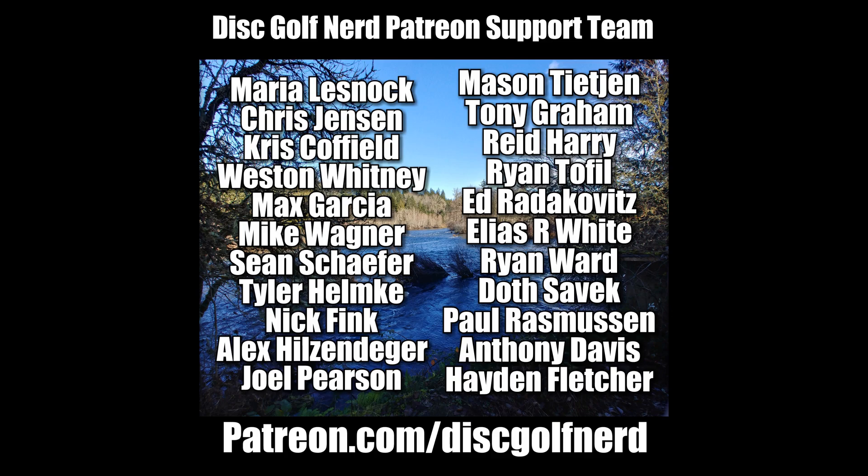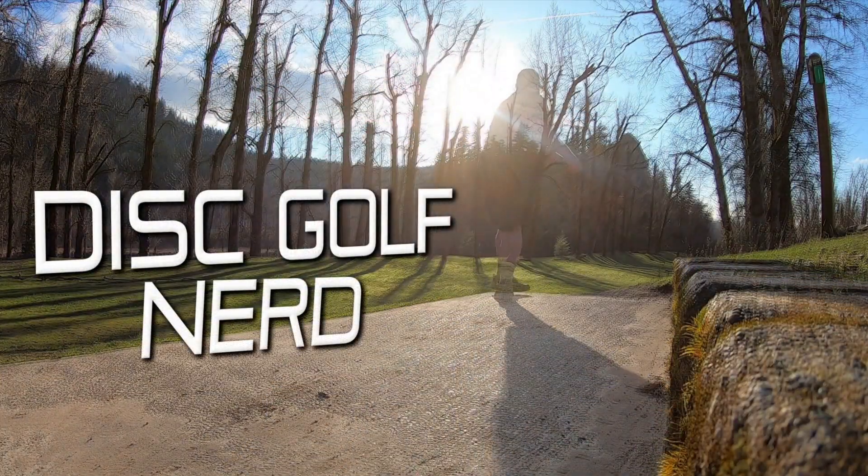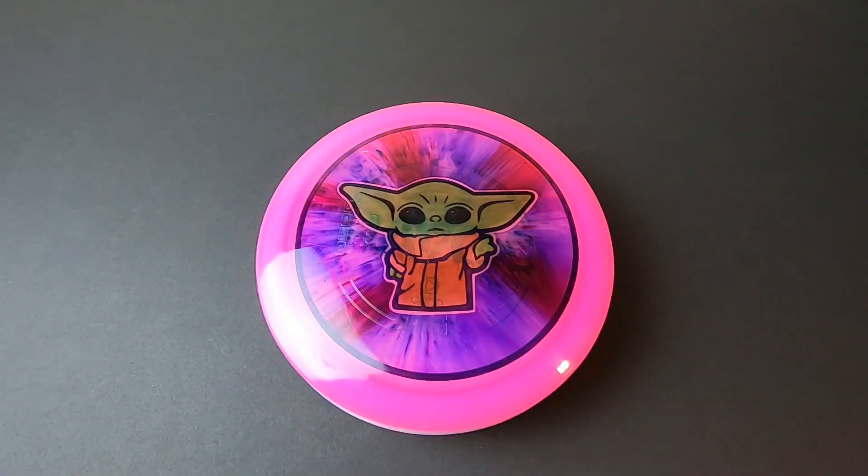This video is brought to you by the Disc Golf Nerd Patreon support team. Go to patreon.com/discgolfnerd. What's up everybody, it's time for a little bit of old-fashioned plastic show-and-tell here for Fresh Plastic Friday. I don't have a full review ready for you guys this week, so I figured it'd be fun to go through some of the new plastic I've taken in, some new dyes I've done, some backups, and some new discs in my bag. Thank you so much for all the continued support of the channel. Hit that subscribe button so you won't miss out on any upcoming reviews and other content.